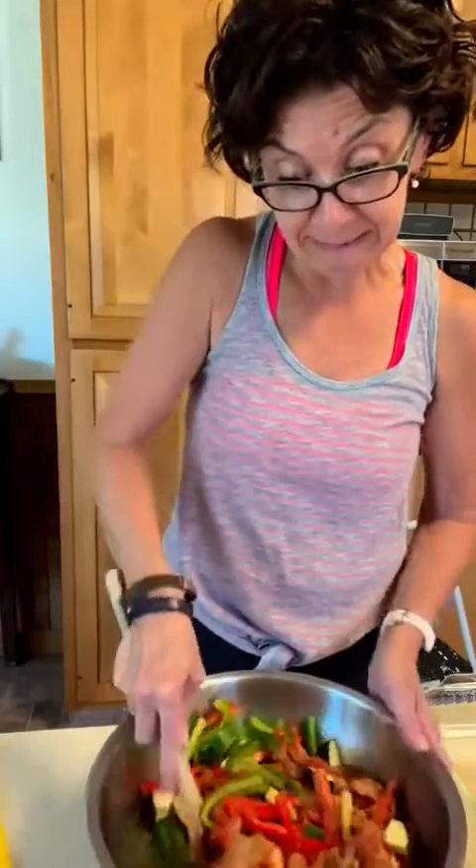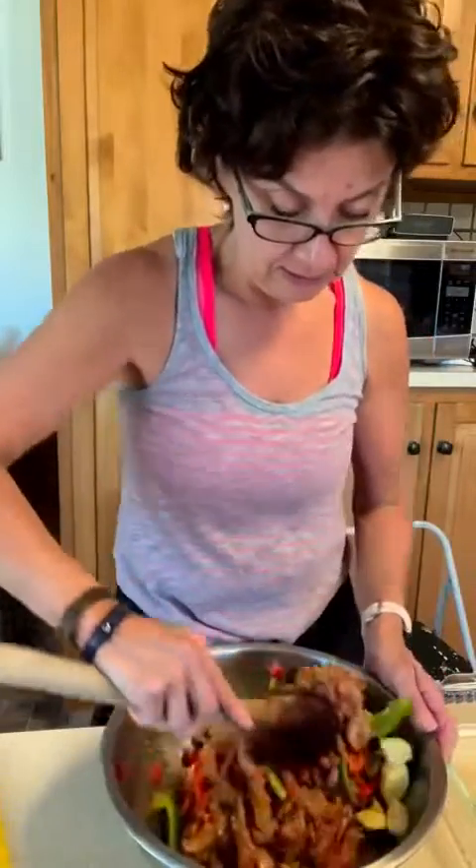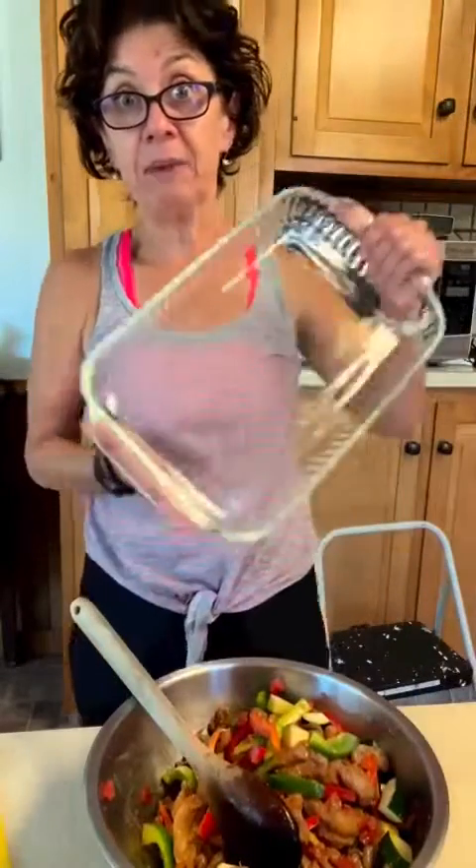This is going to make three servings of meals. It was 27 ounces of chicken raw, so it'll cook down, plus two cups of pepper and a cup and a half of zucchini or summer squash — whichever you prefer, or a combination works too. I'm just stirring it up here, getting it all ready to go into the pan.